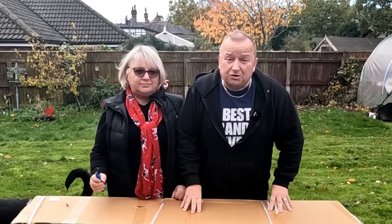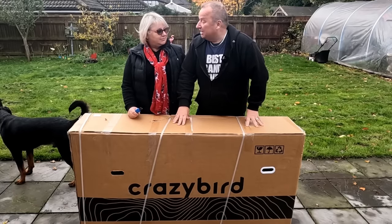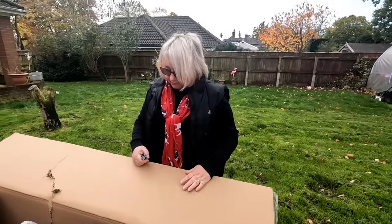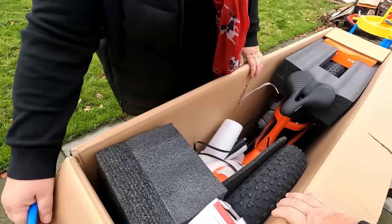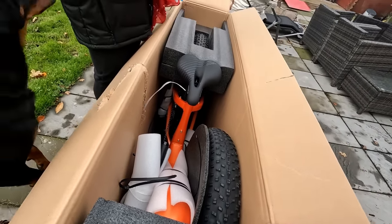Hiya folks, in this video I'm going to show you my crazy bird. This is a crazy bird electric bike. We've been sent this to review and this is a crazy bird electric bike Sharon. Big wheels. This is how it comes packaged folks as you can see. It's a large wheeled bike, we've got it in the orange colour, they do it in four colours apparently.